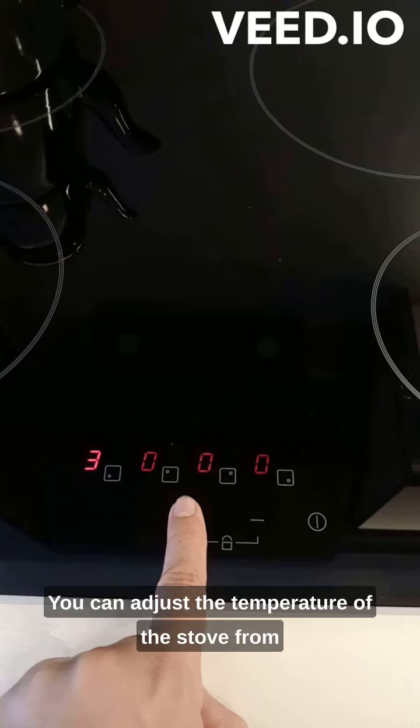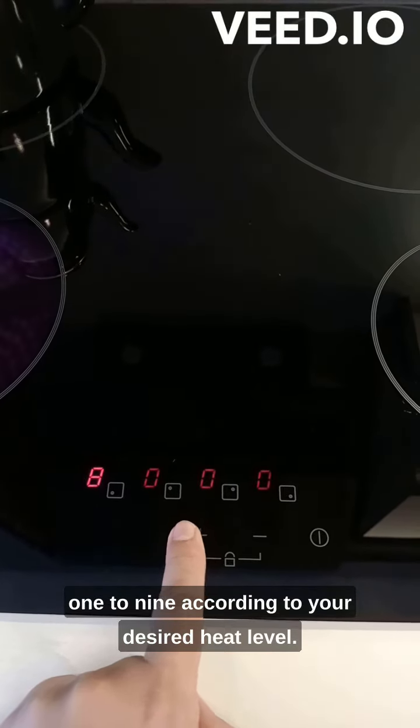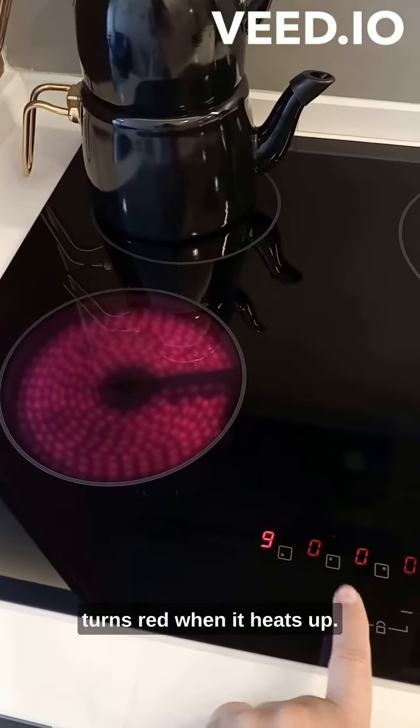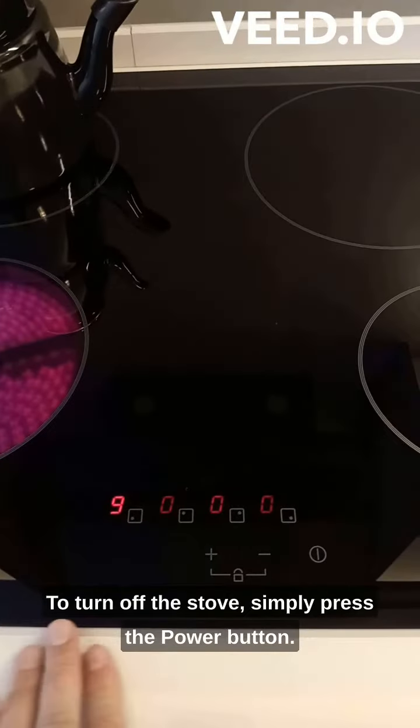You can adjust the temperature of the stove from 1 to 9 according to your desired heat level. You will see that the active burner turns red when it heats up. To turn off the stove, simply press the power button.